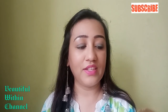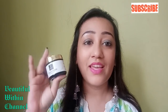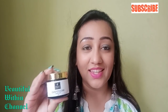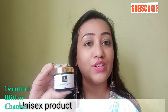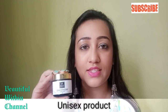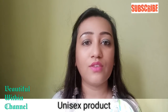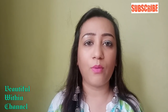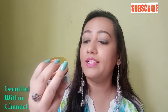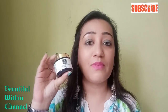Friends, many people ask me — can men use it? Yes, definitely! This is a unisex product. If you are a gentleman watching this video, you can definitely try it. Men who live outside often have very dull and polluted skin, which causes blackheads and other problems. You guys can also use this Brightening Face Mask — my husband has tried it too!